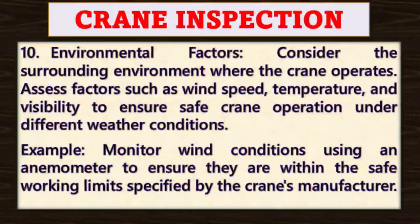Point number ten: environmental factors. Consider the surrounding environment where the crane operates, assessing factors such as wind speed, temperature, and visibility to ensure safe crane operation under different weather conditions. For example, monitor wind conditions using an anemometer to ensure they are within the safe working limits specified by the crane's manufacturer.